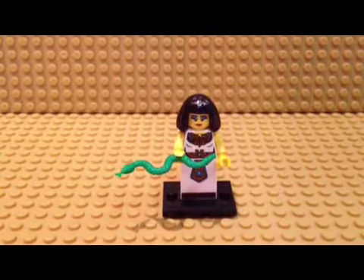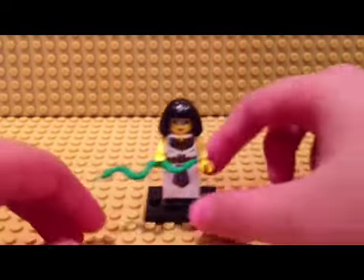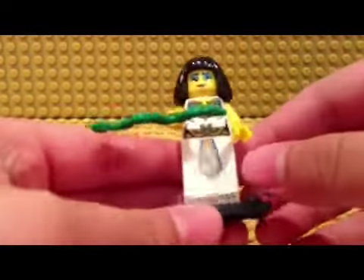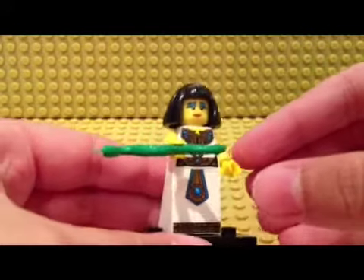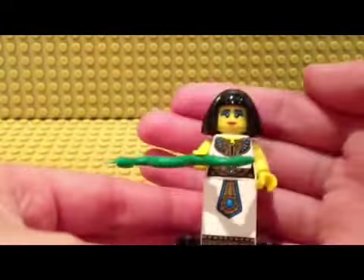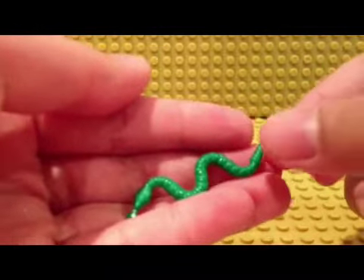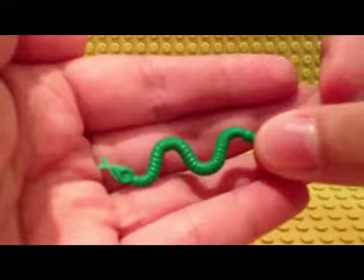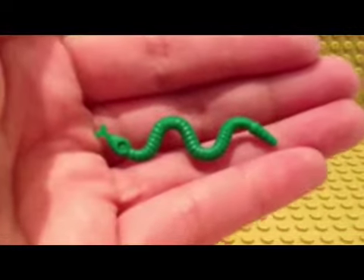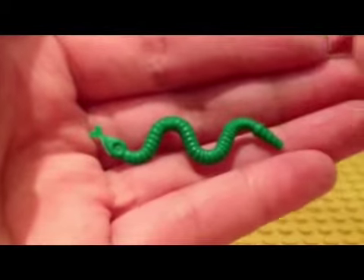Hey guys, I'm back on my YouTube account and I'm doing a LEGO review on Cleopatra from Series 5. On one side there's a snake, and the other side is different. Let me focus — there, yep.